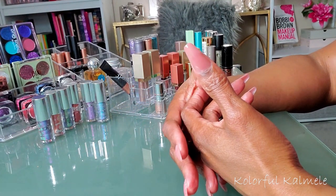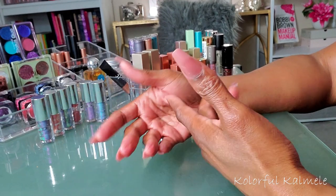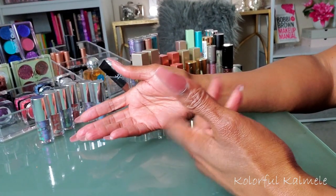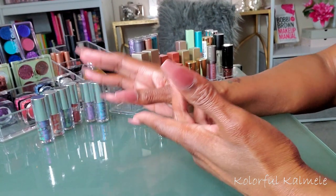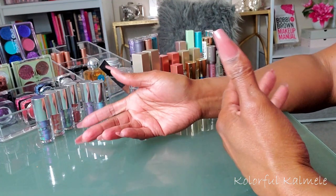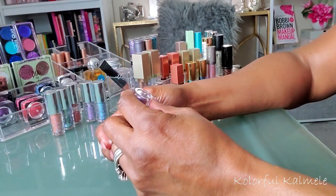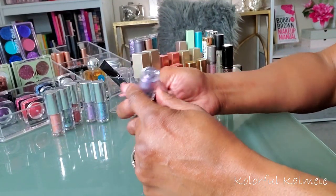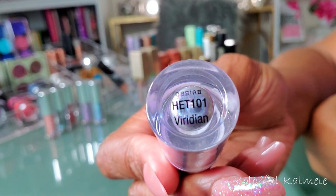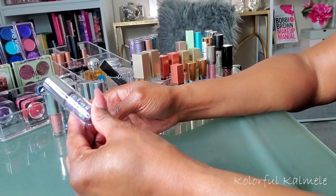Doing that two-shadow look the other day reminded me that I have a lot of cream and liquid shadows I could use on my lid — just throw a matte in the crease, pop a cream shadow on the lid, and you're done. So I'm going to swatch them all; if I feel like I need to declutter one I will, if not I'll put it back. My vision isn't great even with glasses, so if I can't read a name I'll put it on screen. Starting out with these JCat 3D Eye Toppers.